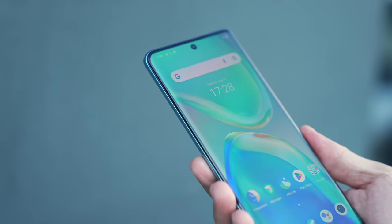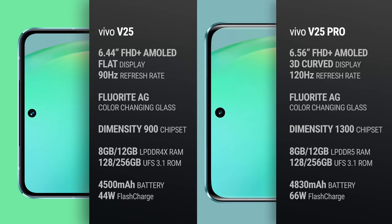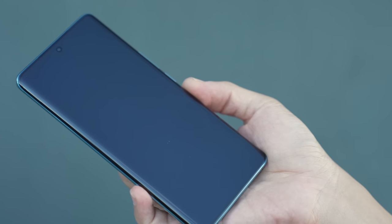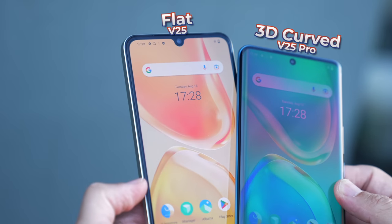Now that the unboxing is out of the way, let's find out how the Vivo V25 differs from the V25 Pro. The V25 and V25 Pro have different sizes. The V25 has a 6.44-inch display, while the V25 Pro has a 6.56-inch display. Both are AMOLED with full HD panels, but the V25 Pro has a 120Hz refresh rate. The V25 Pro also has a display that curves on both of its edges, while the V25 has a flat panel.